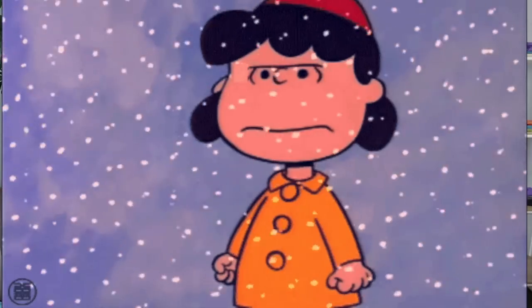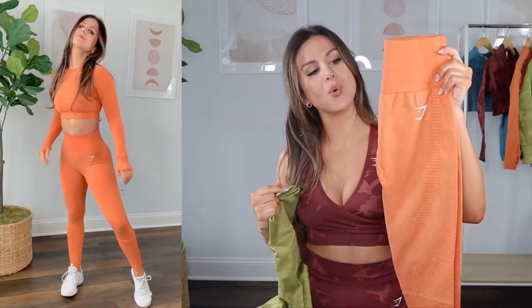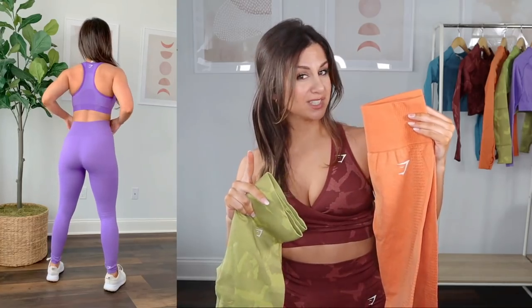Now let's compare leggings. If you want a thicker legging — say you live in a cooler area or it's wintertime — I would definitely suggest the camo. It's just a thicker, more insulating material. If you live in a hotter area or it's summertime, the vital is a great lightweight option. With the vital 2.0, they switched to a slightly thinner material. I know a lot of you miss the OG vital, and I get that — I really loved that material too. But the 2.0 did fix that annoying band gape, so the band works so much better now.